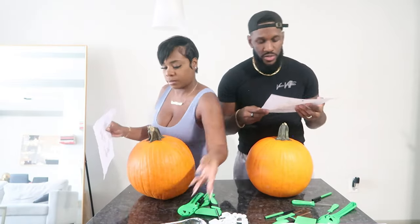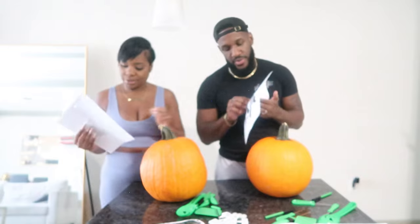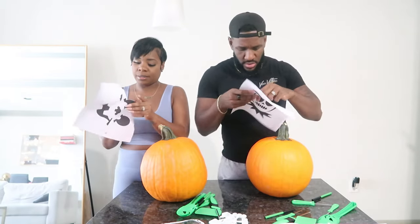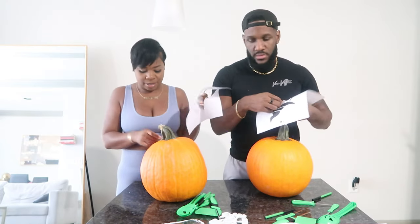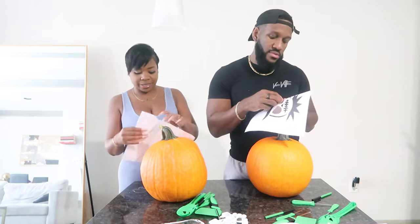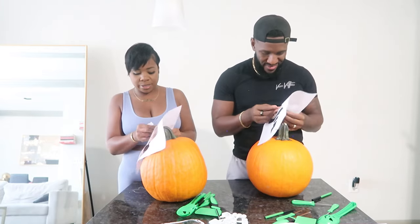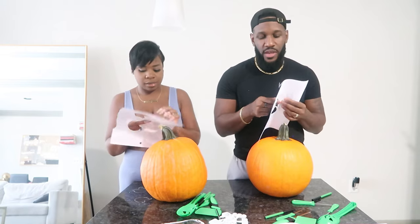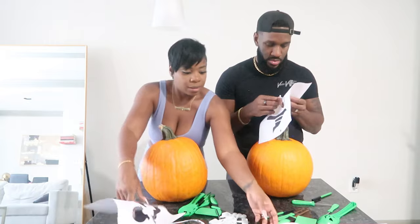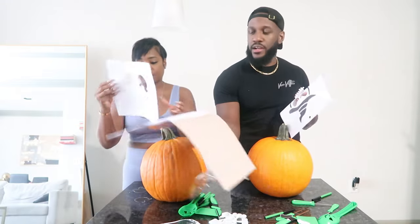I'm trying to figure out how this works. Oh, I see — you gotta take out these parts and then put them on. But how do they stick? No, you put the stencil on and then cut — you gotta draw it first. I did this before when I was a teacher. I already messed up mine. You could use mine — no you can't, it's a competition. Fine, I'm still gonna win.